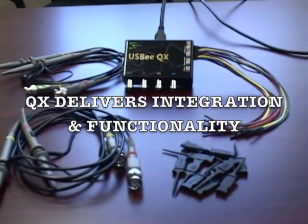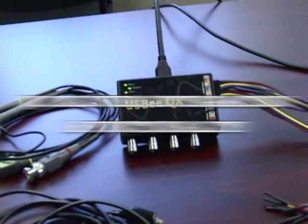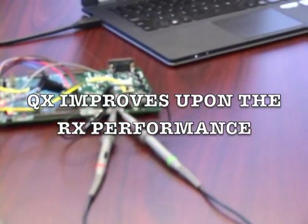Hi, I'm Tim Harvey, founder and lead engineer at USB, and I'd like to tell you about our newest product, the USB-QX platform. The USB-QX delivers the highest level of integration and functionality in the test equipment market. Our very popular RX model set the gold standard for testing, but the QX takes superior performance to an even higher level.